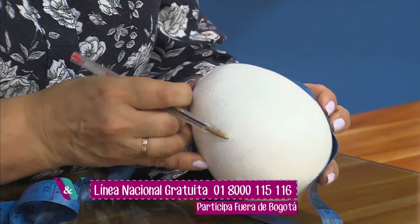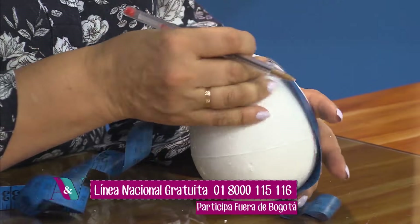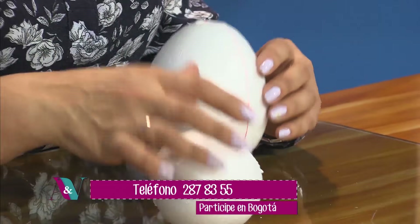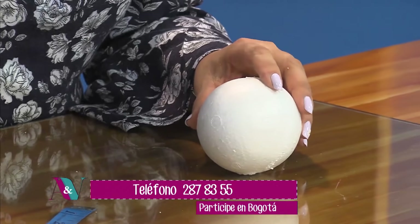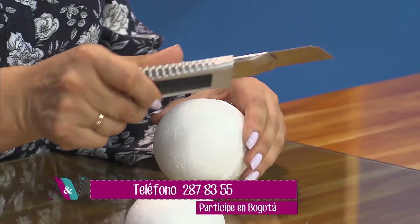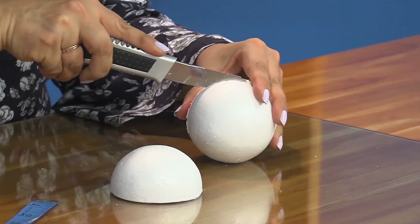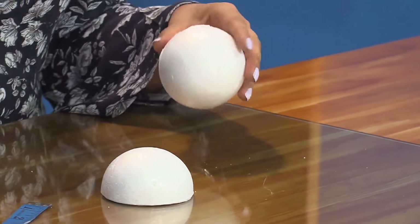Esta bola me sirve para papá y mamá, porque no va la bola completa sino va colocada contra la maderita. Así dividimos los dos cuerpos. Hicimos lo mismo con la bola número ocho, que son las caras de papá y mamá. ¿Con qué lo cortaste? Con el bisturí grande, el tradicional. Facilmente se va girando. Hay unas bolas más duras que otras, pero no hay problema. Ya la cortamos.